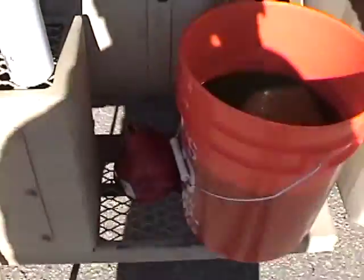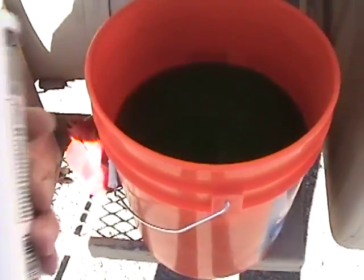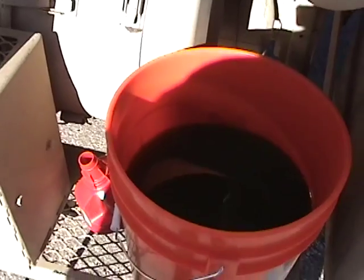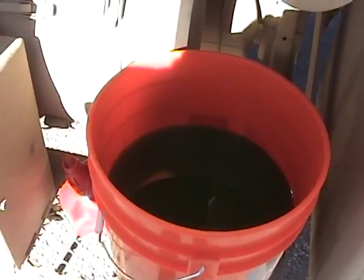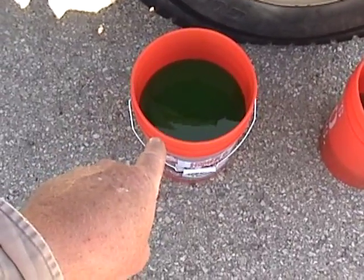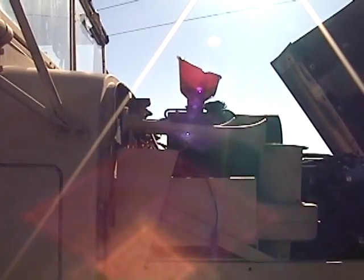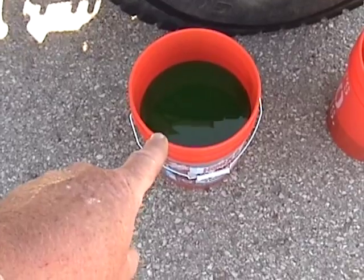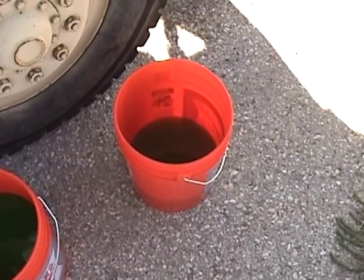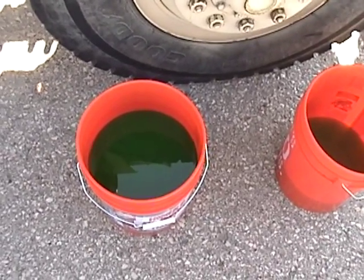Now this is where math comes in. Since this is a 12-gallon system and I treated four gallons, I'm going to go ahead and pour two more units of additive inside this four gallons, and that will treat the whole truck. I've got my two buckets — this one is the treated bucket, that's the untreated one. I'm putting the treated bucket in first because I want all of this additive inside the engine — I don't want it sitting inside my overflow tank. The untreated stuff is what I'll use to top off last, to make sure all the treated fluid gets into the engine.